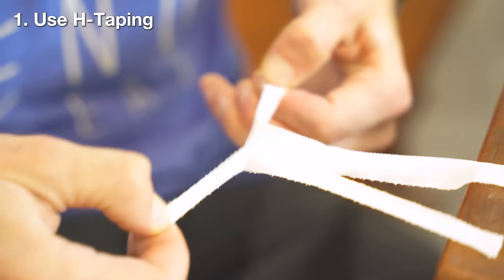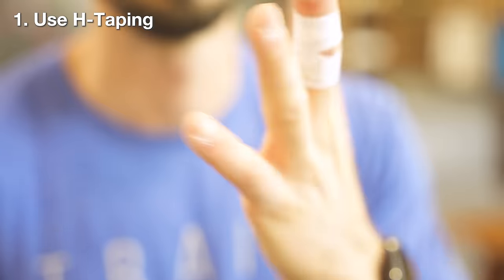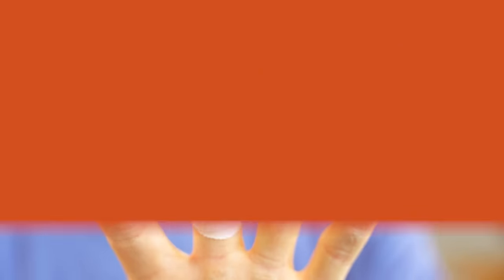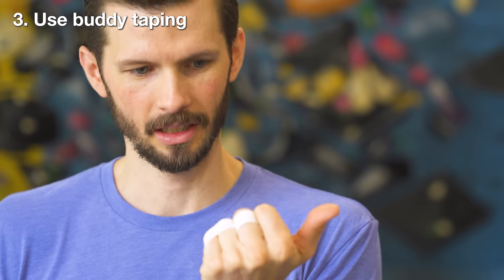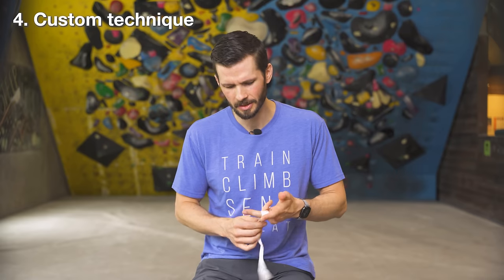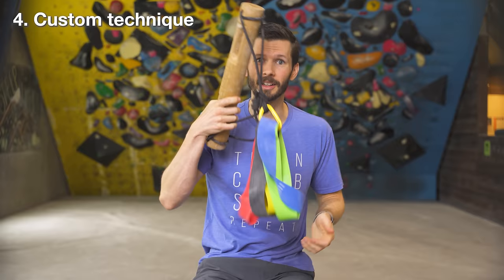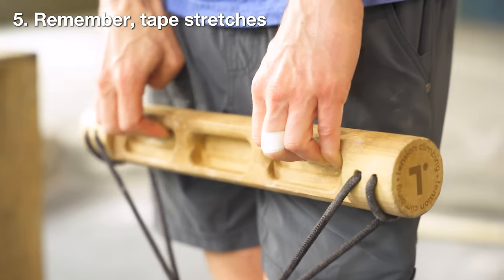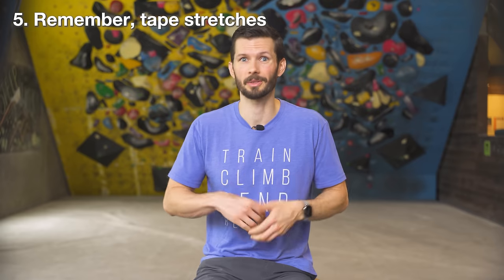If you are going to use tape, here are evidence-based methods I'd recommend. Use H-taping — based on research, this appears most effective, providing mechanical support at the A2 and A4 pulleys. If you dislike H-taping, place tape at the distal end of your proximal phalanx or the proximal end of the middle phalanx, depending on your injury. For lumbrical or collateral ligament injuries, use buddy taping to prevent tissues from getting aggravated during daily activities and climbing. Bear in mind that tape stretches and will not maintain its holding force during exercise.